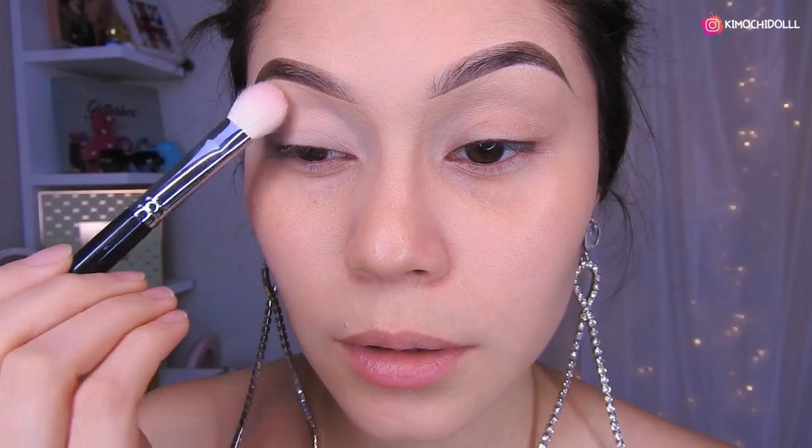Let's start to seal everything — our forehead — with the dark shadow. That is the one from Rude. Well, let's do our design.